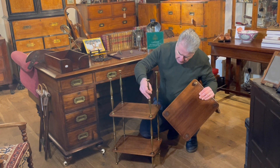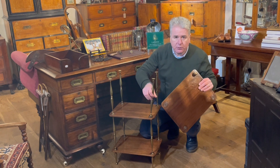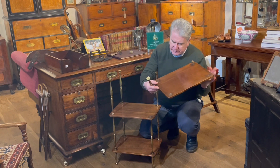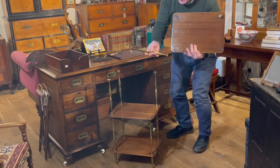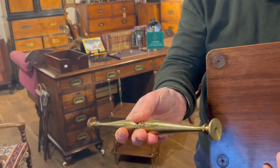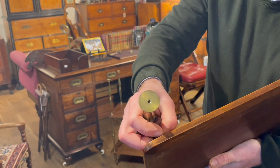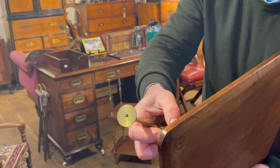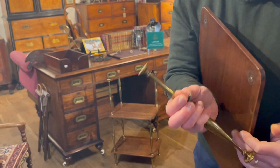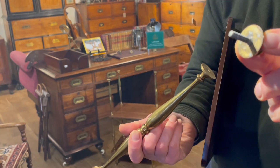You unscrew the standards until you end up with three shelving boards and a number of parts. This is, as I said, cast brass and it's fairly heavy in weight — a decent weight being solid brass. We can see that there. This finial, which is still on this shelf, we can take out and show you. And that's got a steel bolt to it.